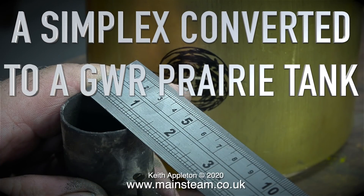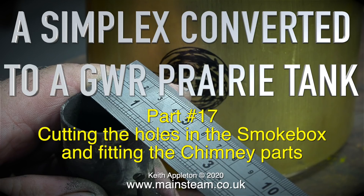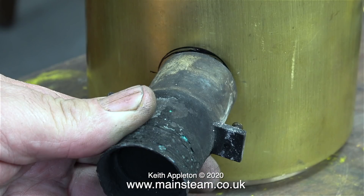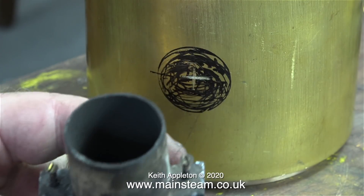Welcome to a Simplex converted to a Great Western Railway prairie tank, Part 17: cutting the holes in the smoke box and fitting the chimney parts. This is the lower part of the chimney called the petticoat pipe. Its primary function is to focus the exhaust from the blast pipe up the chimney. On some miniature steam locomotives the petticoat pipe is a separate fitting, but in the case of this engine it's all in one piece.